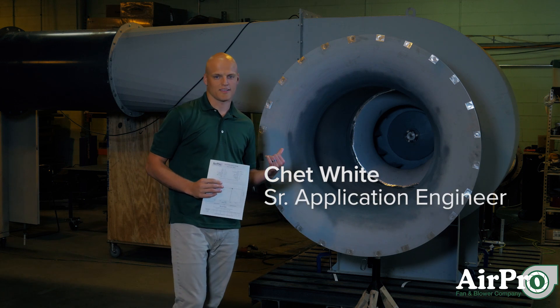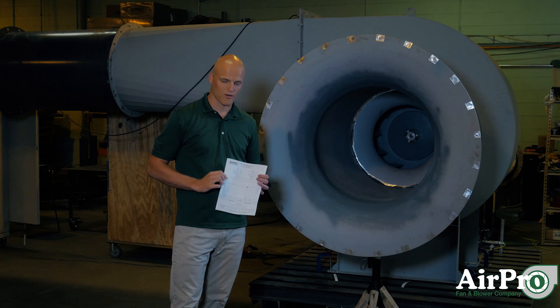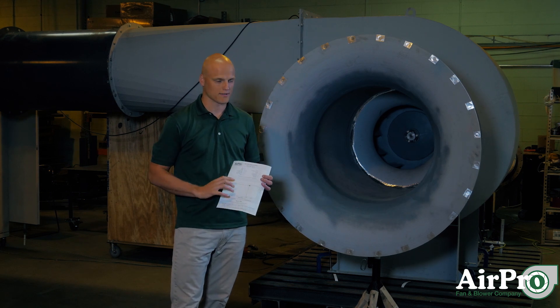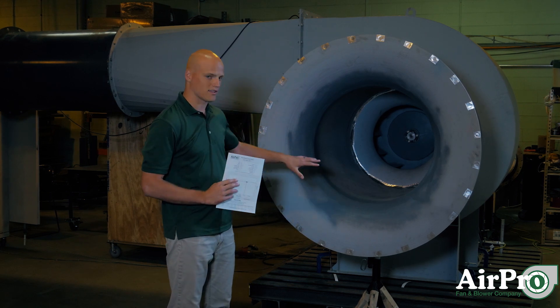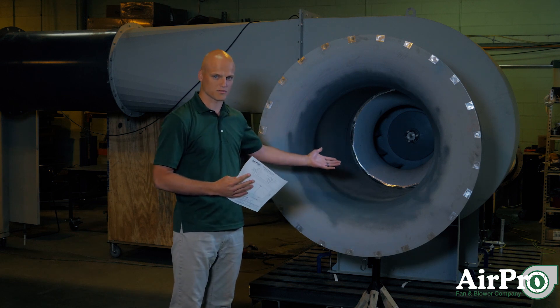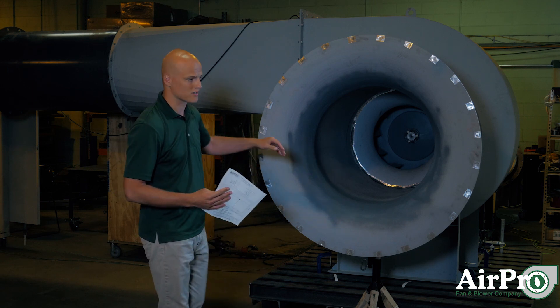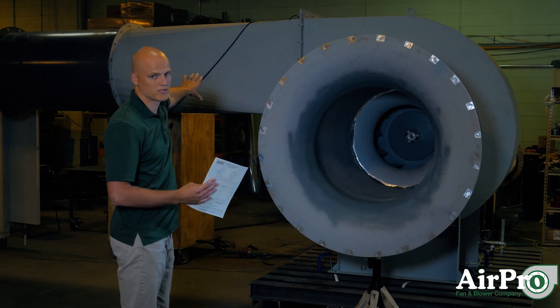I am standing at the inlet of a fan apparatus and we are going to show you how a fan curve is made. At the inlet we have a bell that goes in, and what this is supposed to produce is a no-loss inlet, so that all of our static pressure exists on this outlet traverse.